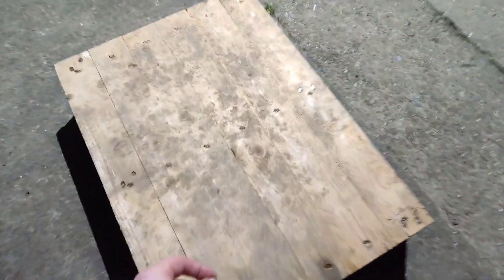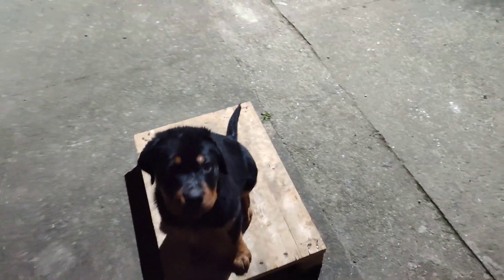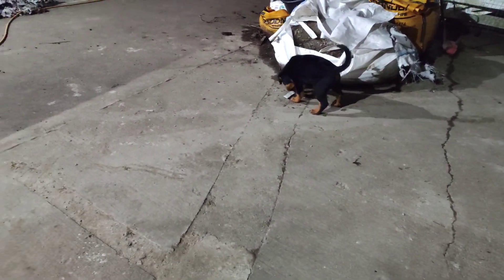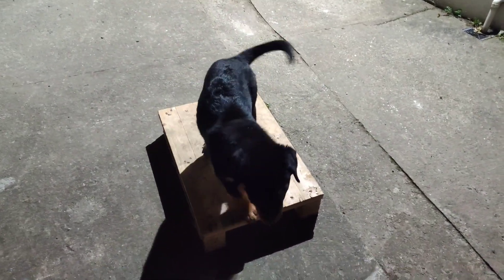So this is the pup's first time actually seeing the place board or pallet, so I'm just introducing it by throwing food on it. I'm doing the lowering and shaping — no commands, no corrections, just learning with food. The only word I am using is the 'come' command for recall.